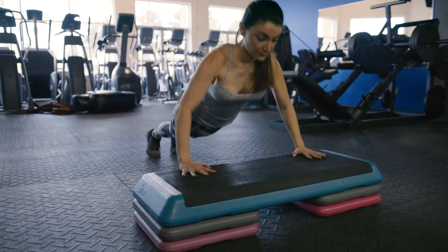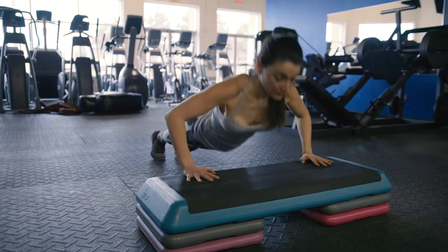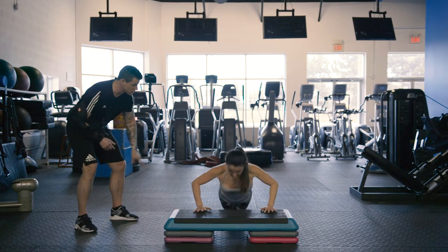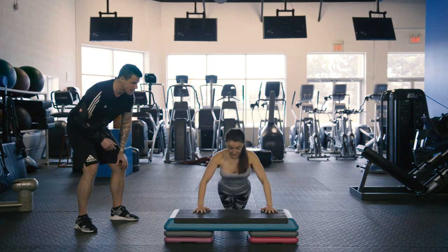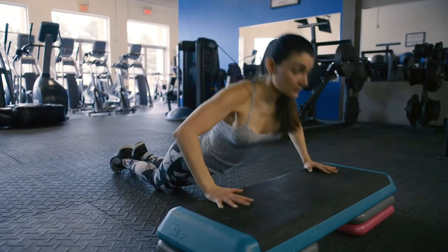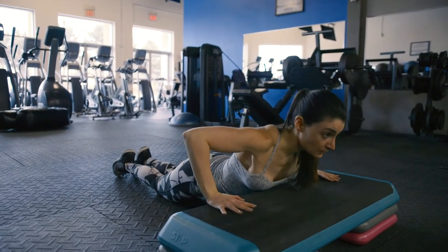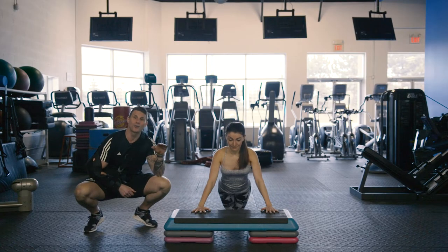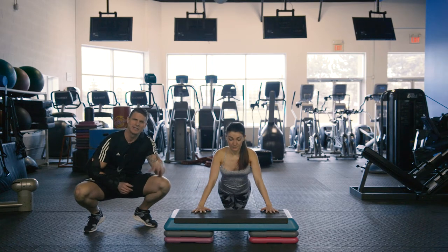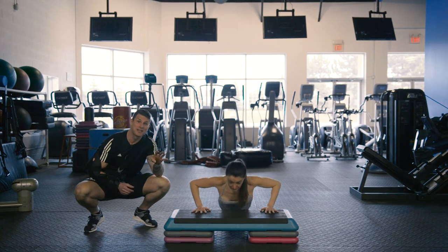Okay, we're at the halfway point — this is exercise number three: the push-up. You can also do a modified push-up if regular push-ups are too difficult, with knees on the ground instead of feet. Notice the nice linear line from her shoulders to her hips to her knees, simply pushing up off of the step. This exercise allows our heart rate to come down slightly — this is interval training — because we're going to ramp it up again with exercise number four.